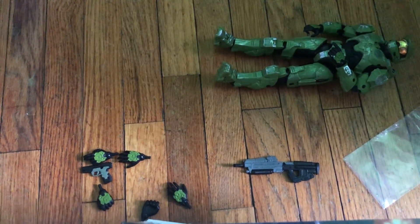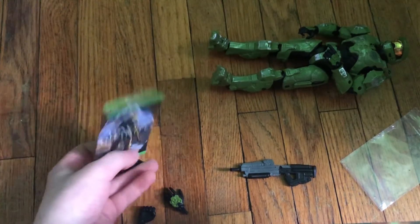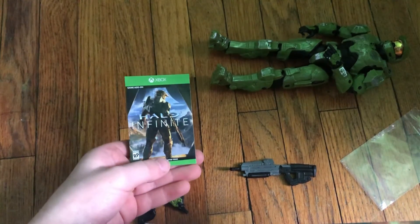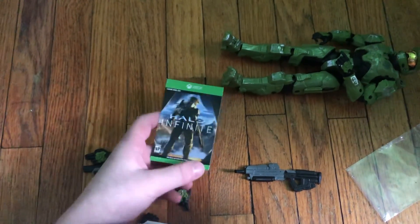Alright, so hope you enjoyed the video. Make sure if you want this code, comment down below. This is if you do have Halo Infinite.